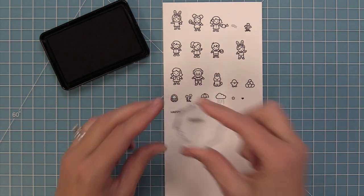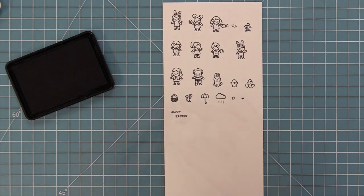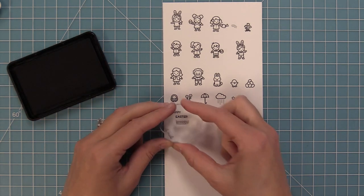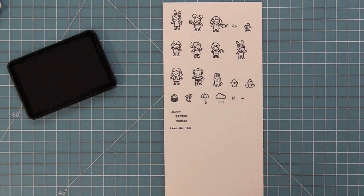There are some fun little sentiments in this set. We have a "happy" which you can combine with "happy Easter" or "happy spring." We also have a "feel better" sentiment that goes really well with the umbrella and the cloud.